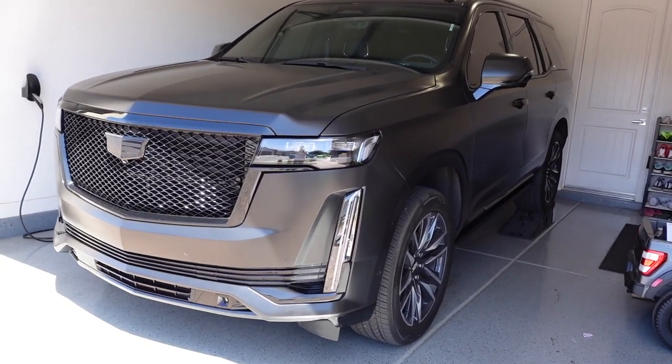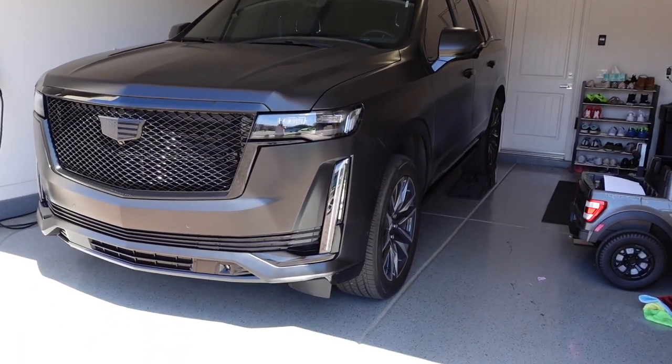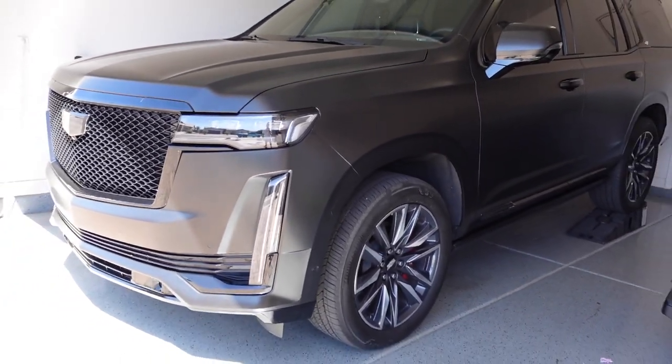I do have some 24 inch wheels on the way from my company, VT Forged. They're going to be two-piece wheels, matte black face, gloss black lips, and they're going to have bronze hardware and a bronze three-piece cap. So it's going to look super killer.